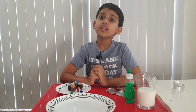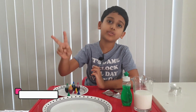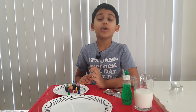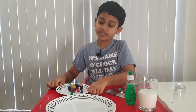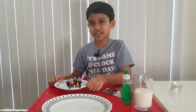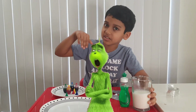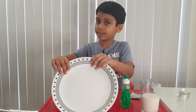Today we're gonna do an experiment called color changing milk Part Two. We made another video about this, except in this video you're gonna make a different pattern. What you're gonna need is food coloring, milk, dish soap, aluminum foil, and a plate. That's all you need.